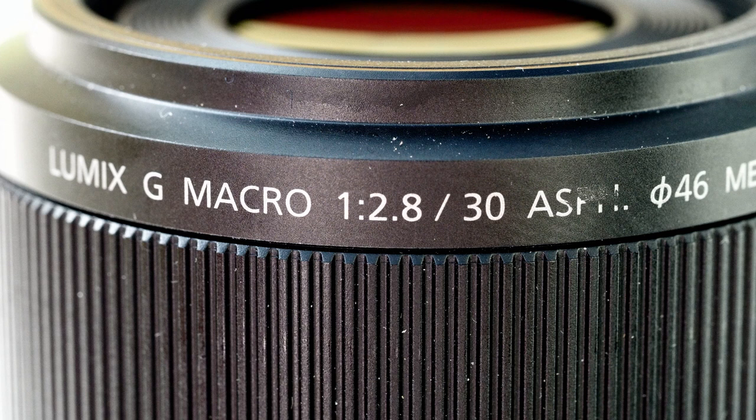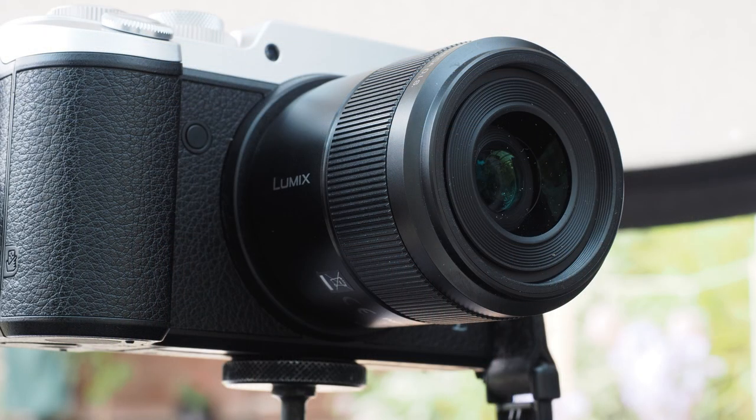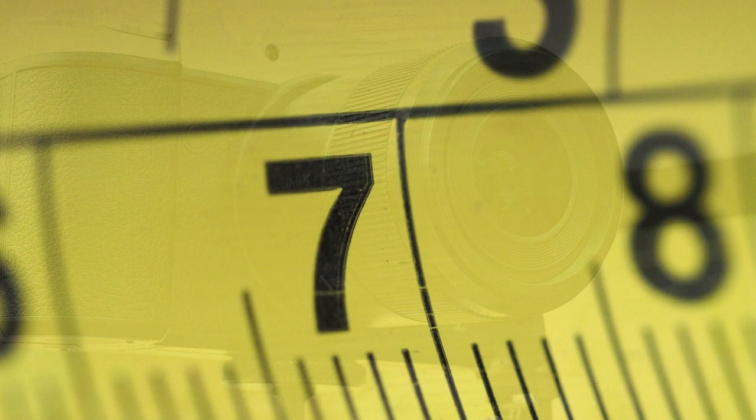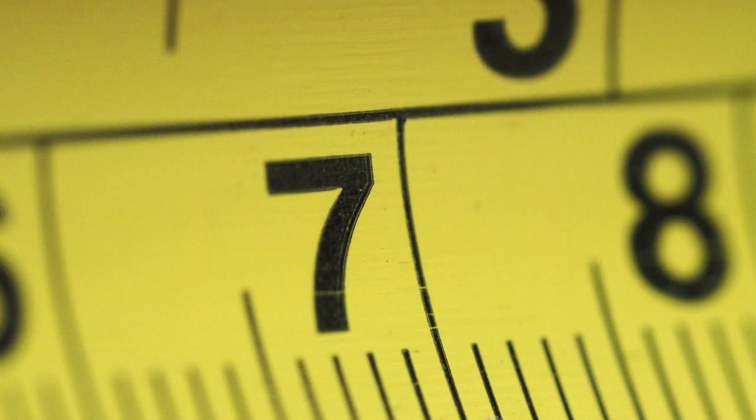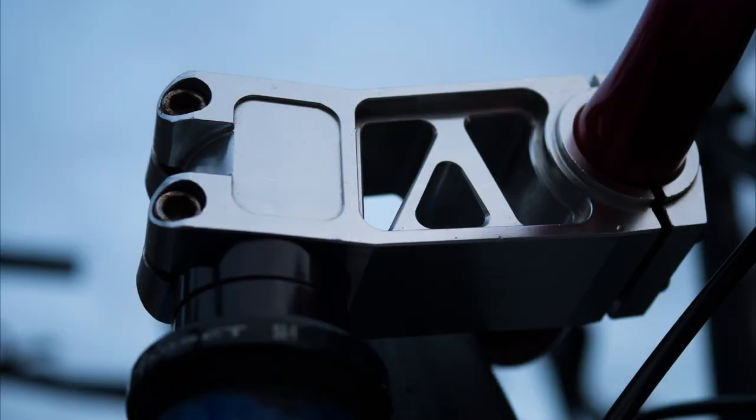Macro is a term often used for lenses, often zooms that simply focus quite closely. But for this Panasonic 30mm f2.8, it is not just a marketing term, because it focuses closely enough to project a 1 to 1 life size image onto the camera sensor. It gives a nice sense of freedom to focus from infinity down to life size, and leads me to use the lens as a sort of notebook, just snapping things I wouldn't normally. It truly is a macro lens.